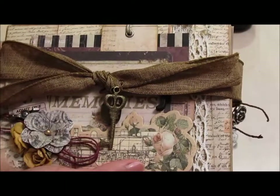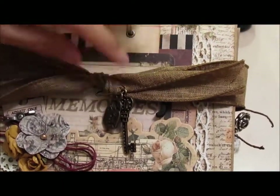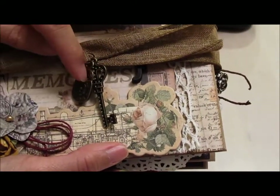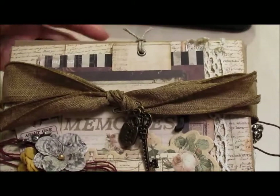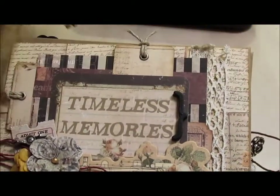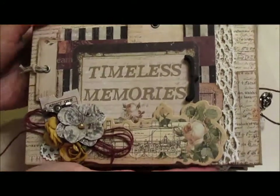This burlap ribbon has some charms tied to it, hanging from it, and these charms are from Fab Scraps — it's a key and a lock. And this just lifts up like this to reveal the cover.